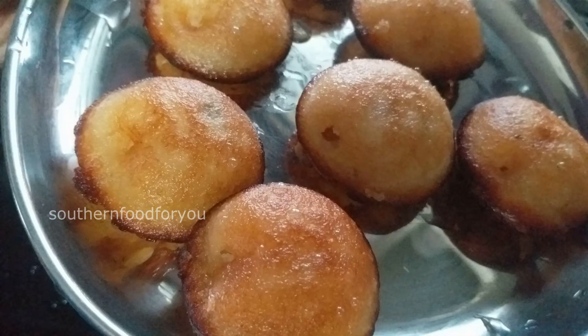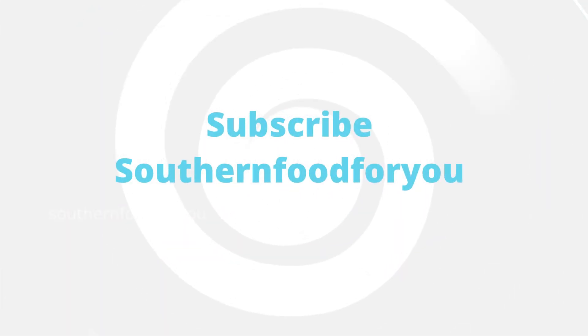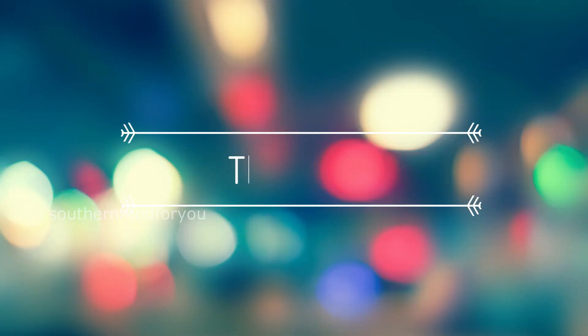If you are watching this video, subscribe to Southern Food for You. Like and share. Thank you so much for watching. Thank you.